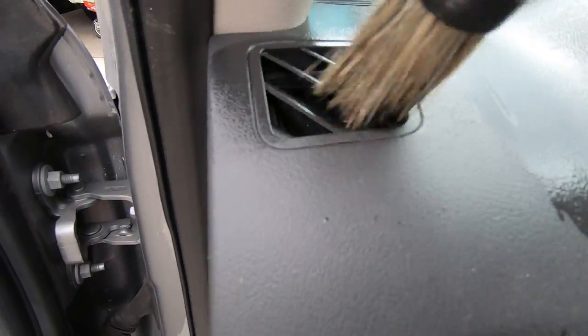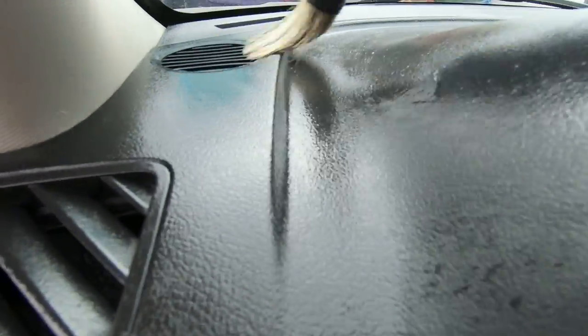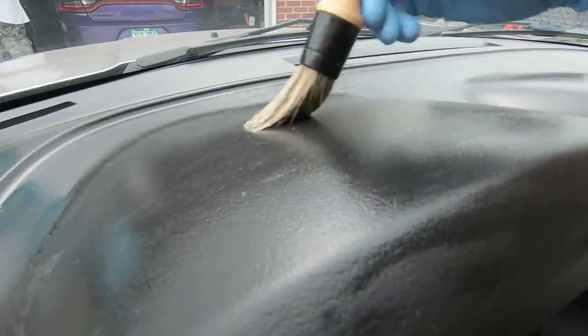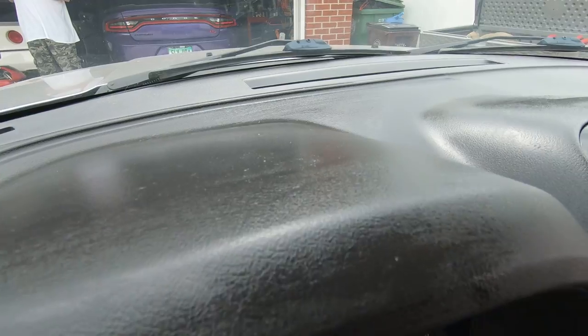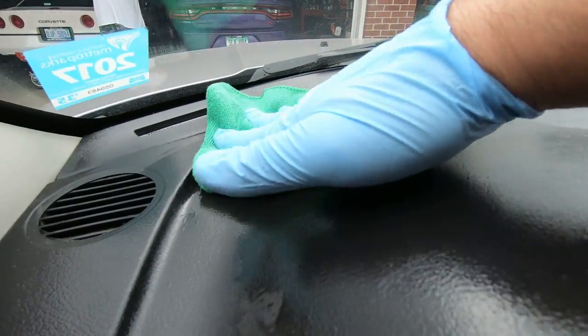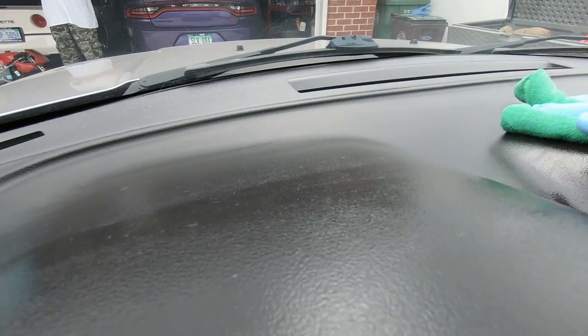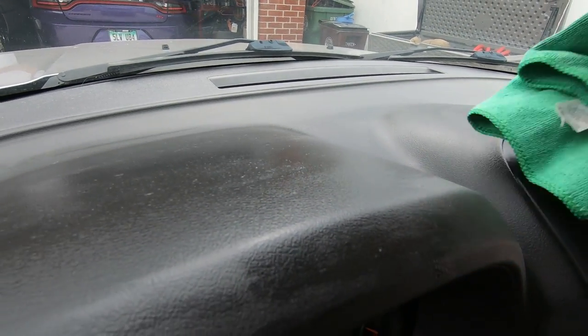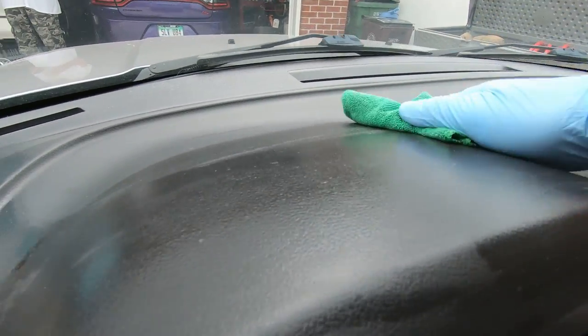Make your way in here, wipe it down with the towel, and see what it looks like. This should have almost like a factory look. I always like using this product.